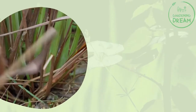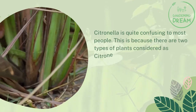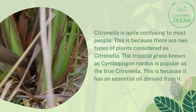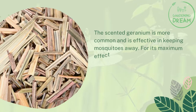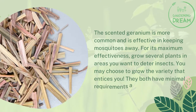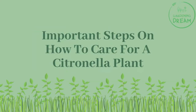Citronella is quite confusing to most people because there are two types of plants considered as citronella. The tropical grass known as cymbopogon nardus is popular as the true citronella because it has an essential oil derived from it. The scented geranium is more common and effective in keeping mosquitoes away. For maximum effectiveness, grow several plants in areas where you want to deter insects. Both varieties have minimal requirements and are hassle-free.